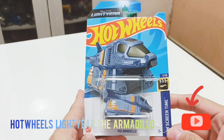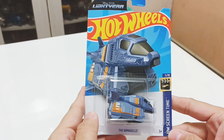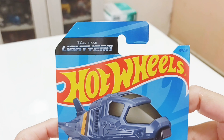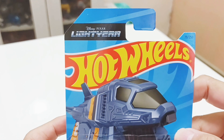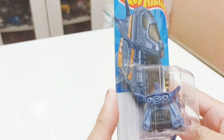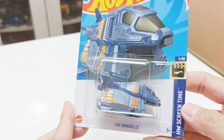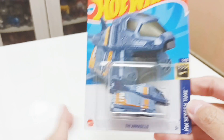Hi guys, welcome back for another Hot Wheels review. This time it will be the Lightyear Hot Wheels Armadillo. This is from the animated Disney Pixar animation — the Armadillo, which is used as a shuttlecraft to carry all the soldiers to battle. This is the HW Screen Time, rated 5 over 10, and here's the back of it.